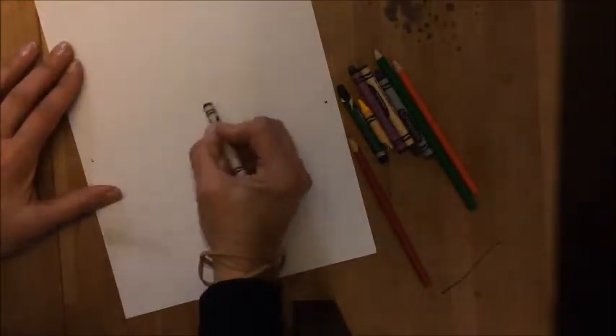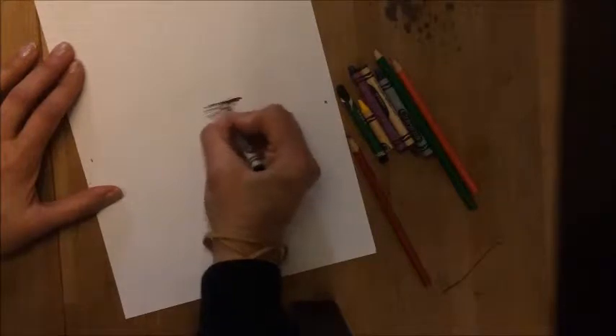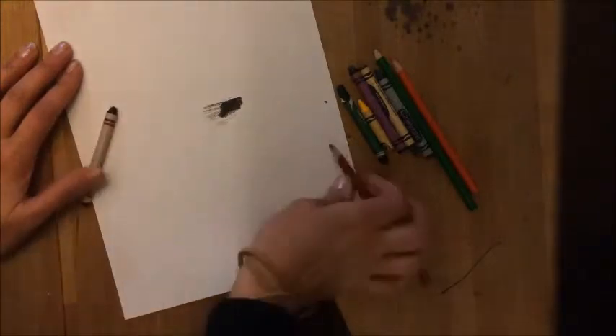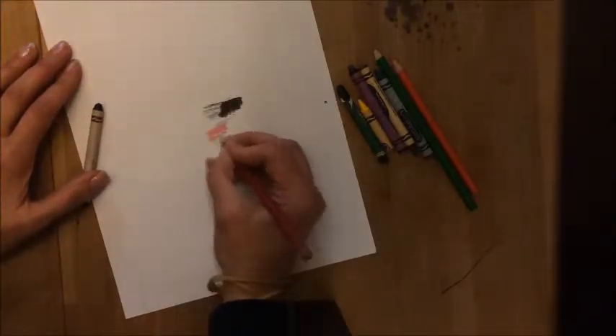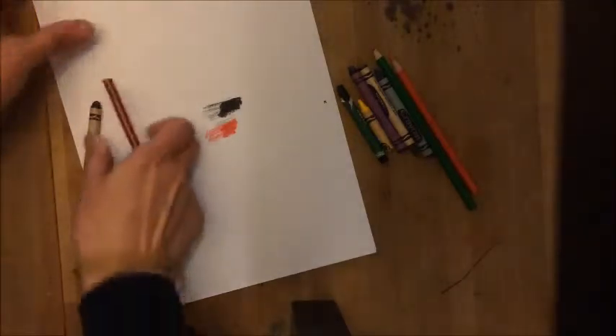While you're using the crayons, you need to make sure you're pressing hard. This is how people normally color with crayons — instead, I want you to be pressing hard, filling it in. There should be a nice wax build-up, just the same as the colored pencils. You should be pressing hard with them.